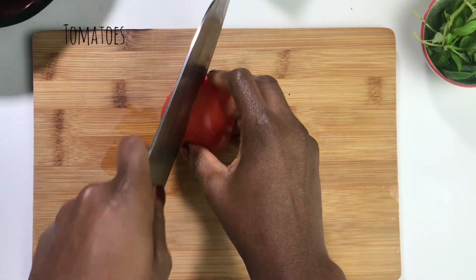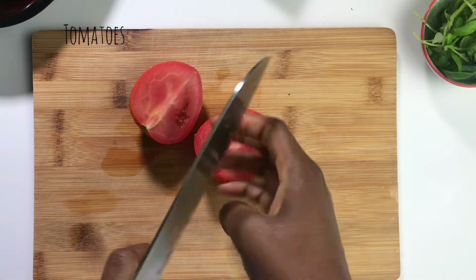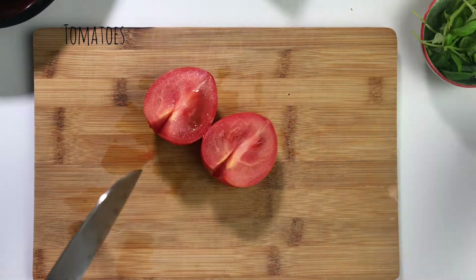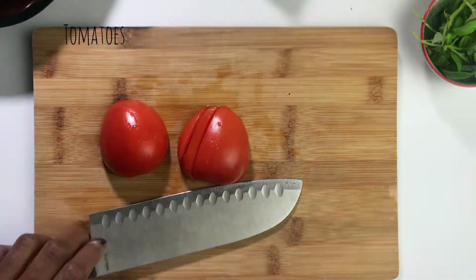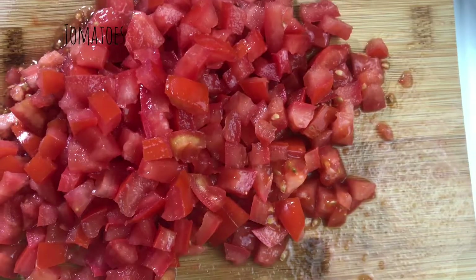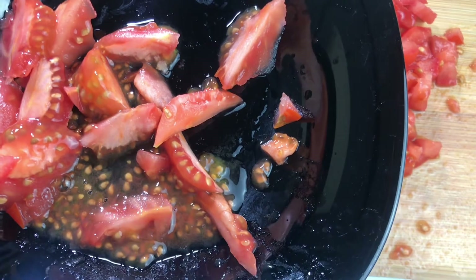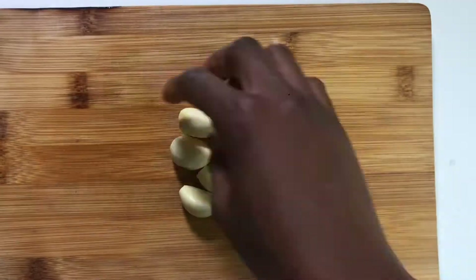We're chopping the tomatoes into small tiny cubes. The reason I use Roma tomatoes is because they're very pulpy and sweet. When chopping, remember to take the seed out of at least three or four tomatoes, because otherwise we'd get a very sloppy result. We want a very juicy and moist result. As you can see, those are the seeds.